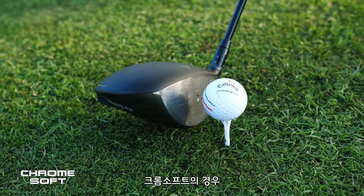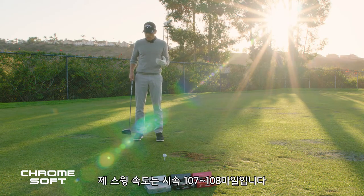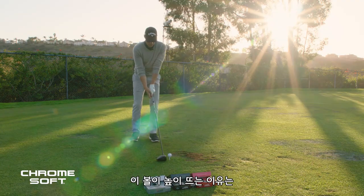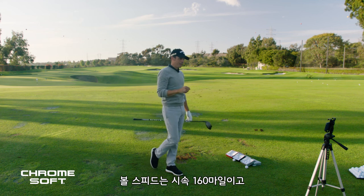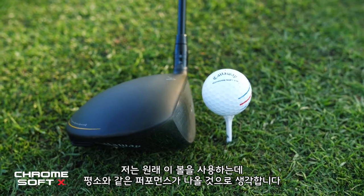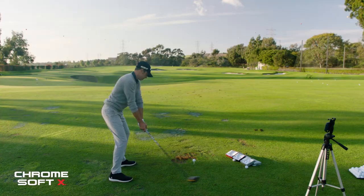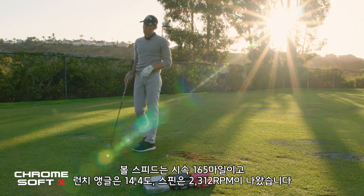Last test: the driver. Starting with Chrome Soft — I'm expecting it to launch a little higher, a little less spin. My swing speed is about 107-108, I'm 45 years old, ball speed anywhere between 158 and 162. Result: 160 ball speed, 14.7 launch, 2,380 spin. These go a little higher because higher handicap players need to get the ball up — it's a self-correcting golf ball. Now Chrome Soft X — expecting about 161 ball speed, 2,200 spin, 13-14 launch. Result: 165 ball speed, 14.4 launch, 2,312 spin. Wasn't expecting that.